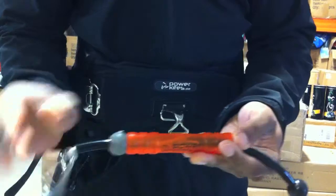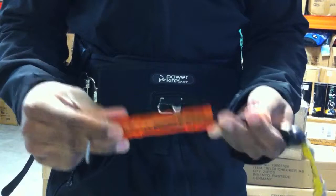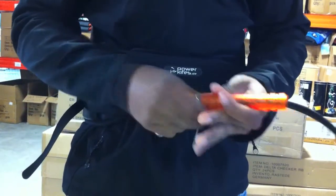You also have a transparent release so you can actually see the inner workings and make sure you actually rigged it right before you go out and ride, which is also very important.